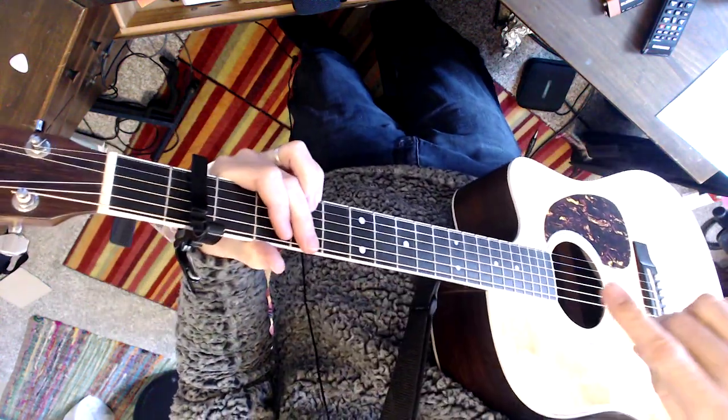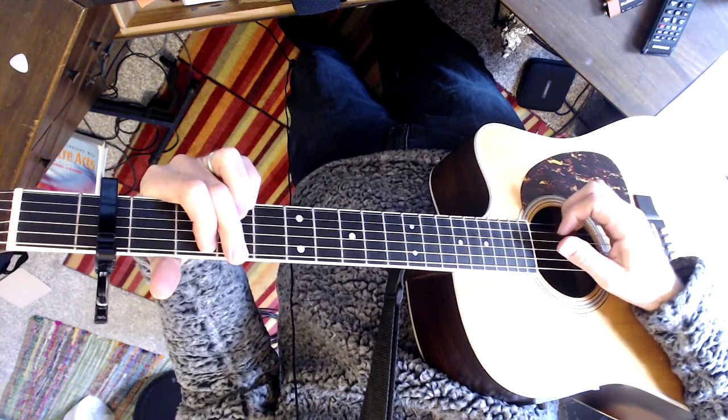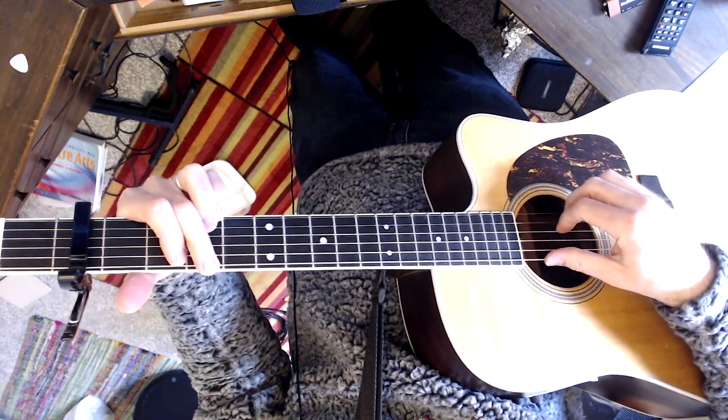Hey Greg, capo 2, like the recording. Here's some ideas I have in general with some hammer-ons.